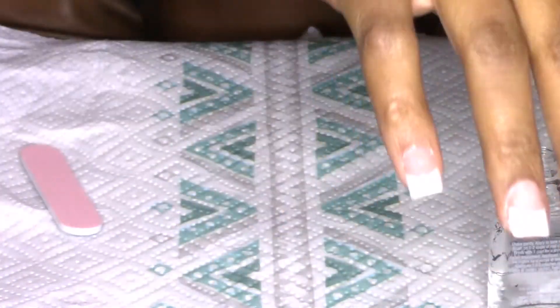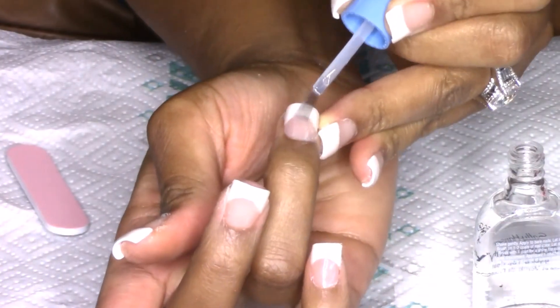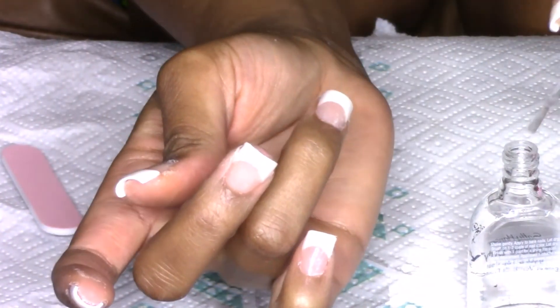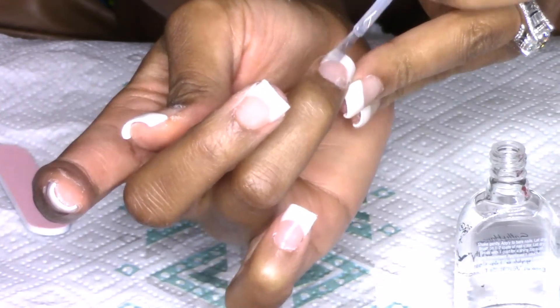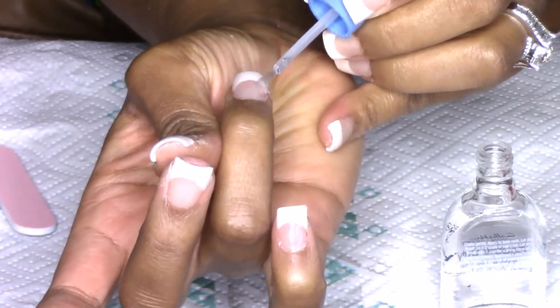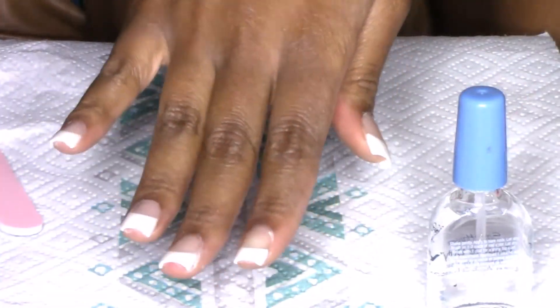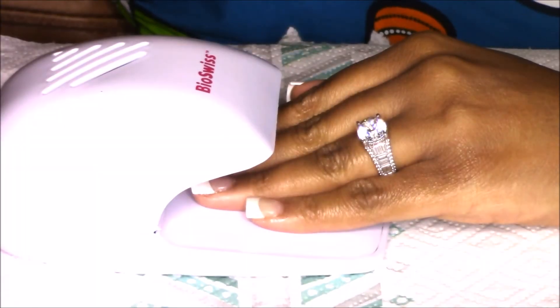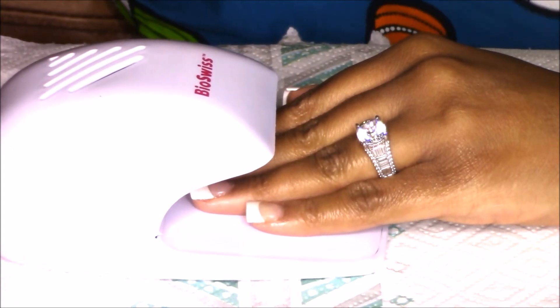I then go in with the Sally Hansen Hardest Nail polish — it's a clear polish — and I just set the acrylic powder. Once I completed that, I place my hands under my nail dryer and allow my nails to dry. Once that's done, you will see the end results in just a second.